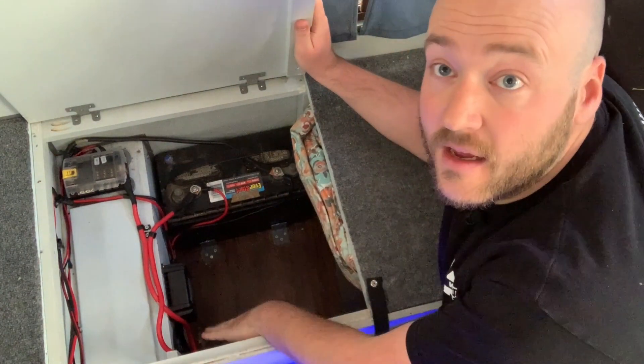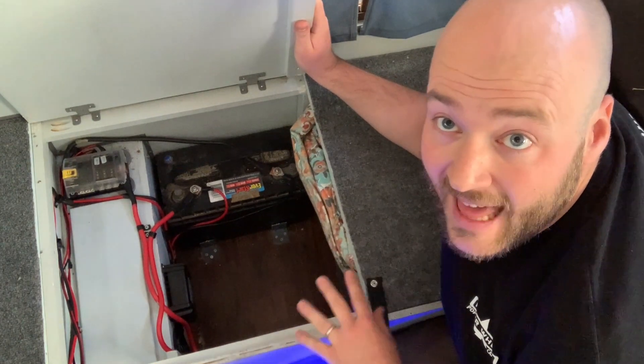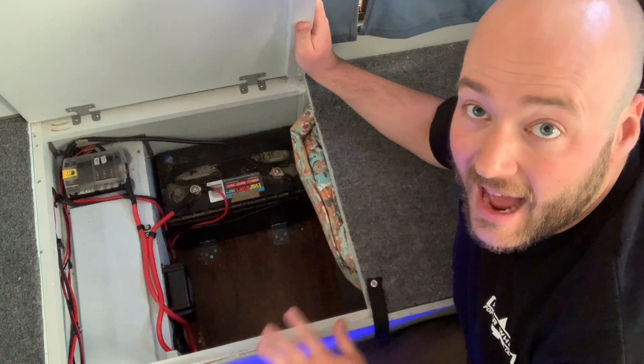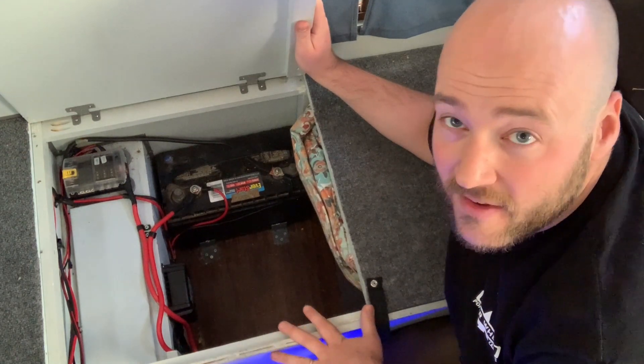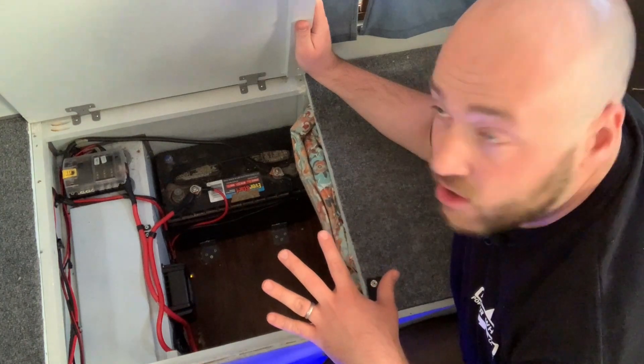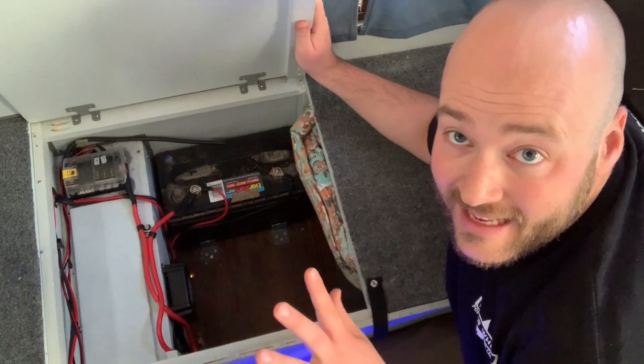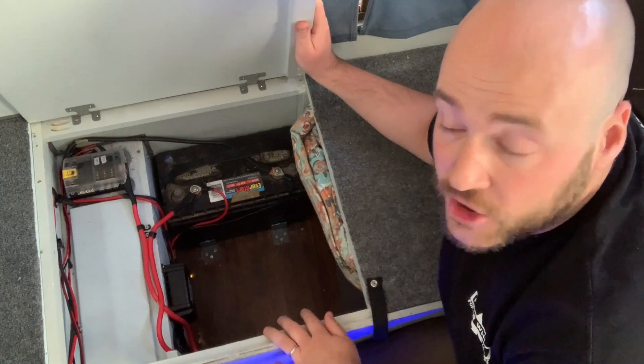This is the electronic system. It is super basic. There's a lot of really fancy stuff out there — I am not any of that. The majority of this came with my camper, but it just wasn't hooked up. And our good friends over at Four Wheel Camper did send a couple of these components out, so thanks to them for supporting the channel.